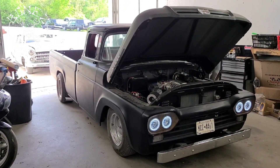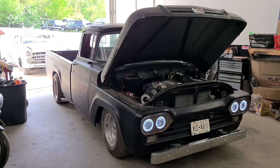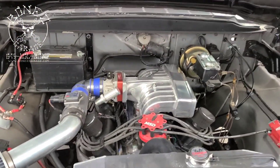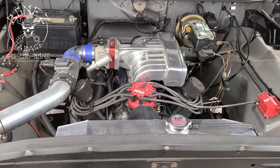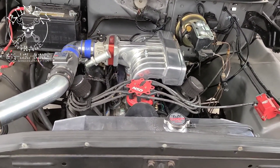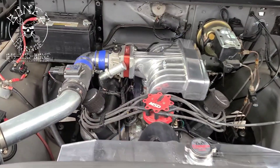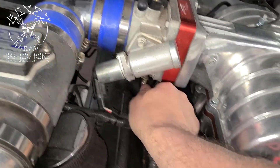Hey everybody, Bones here, Bones Garage, just bringing the update on what's going on at the garage. The 1960 Ford F-100 is running great. We still have more to do — we're just starting the tune, just getting everything in. She's still surging a little bit. We have some fuel mapping to do, we have to get the timing really nicely set, and we have to get the IAct working correctly to stop the surging.